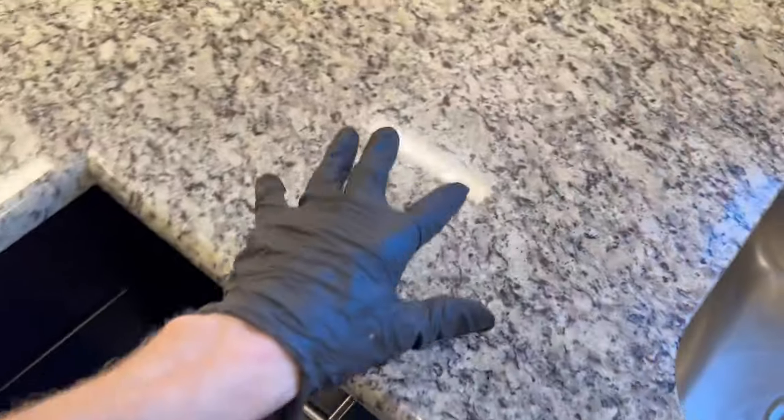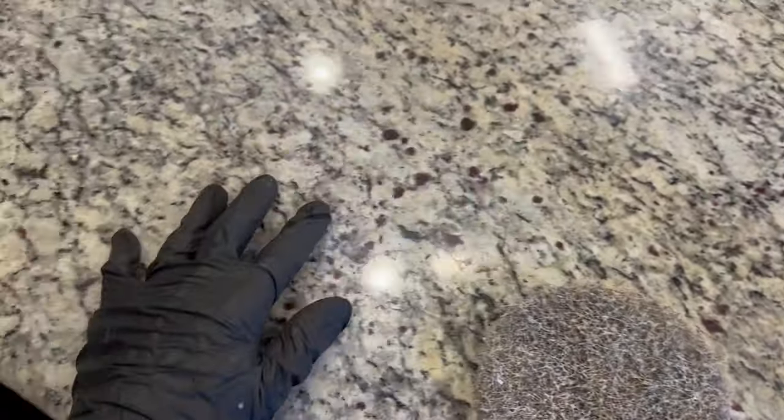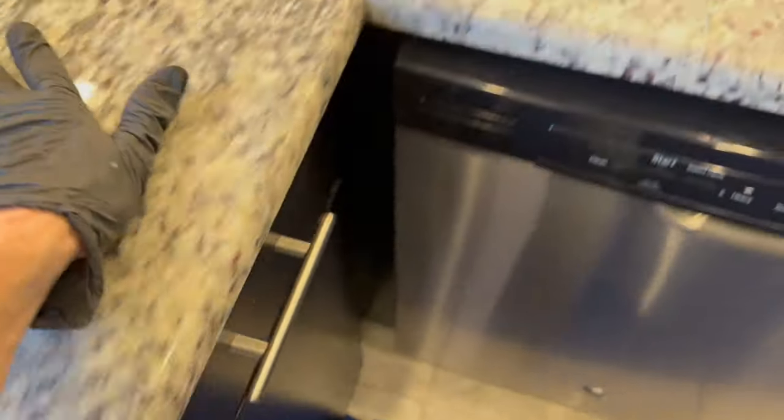So we're going to be doing a granite reconditioning here on this kitchen. Overall not too bad — it definitely has a rough texture to it, and you can see there's some smearing going on from cleaning products and everything else. So we're going to get rid of the residue that's on top of this and this one's going to be good to go.